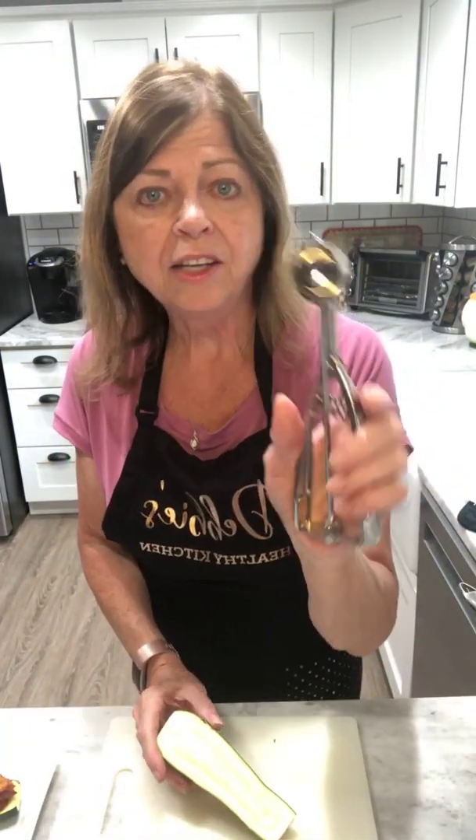Then add in all of your seasonings and your tomatoes and part of your cheese — and this is what you get. Remember, I already cooked this ahead of time. Oh my goodness, doesn't this look yummy! My husband came in the kitchen and said, 'What are you cooking? That smells delicious!'